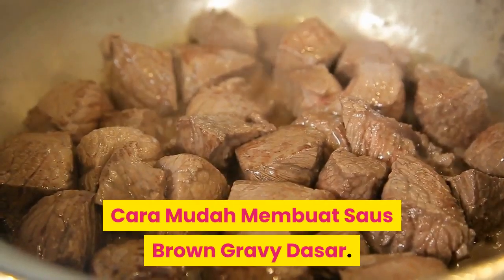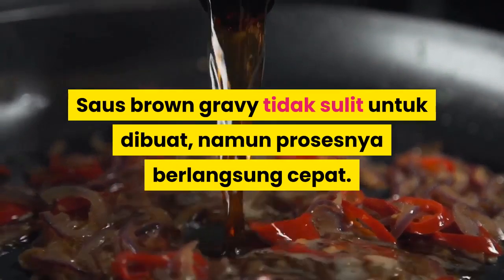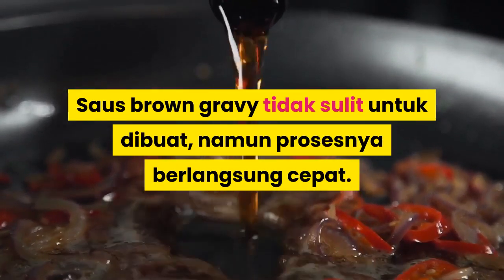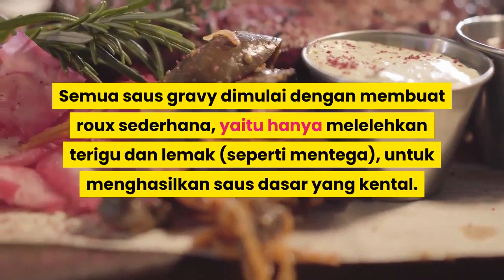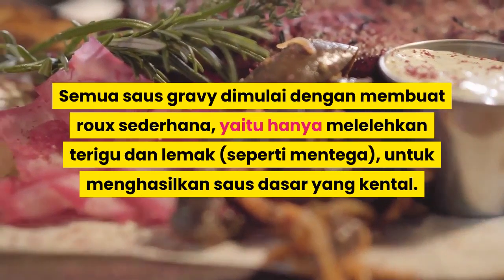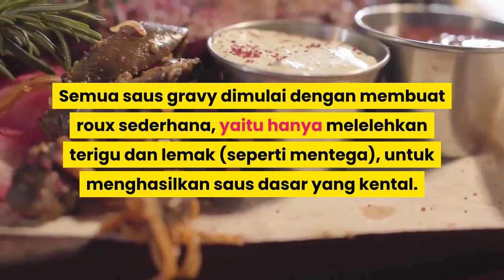Cara membuat saus Brown Gravy dasar. Saus Brown Gravy tidak sulit untuk dibuat, namun prosesnya berlangsung cepat. Semua saus gravy dimulai dengan membuat roux sederhana, yaitu hanya mencampurkan terigu dan lemak seperti mentega untuk menghasilkan saus dasar yang kental.